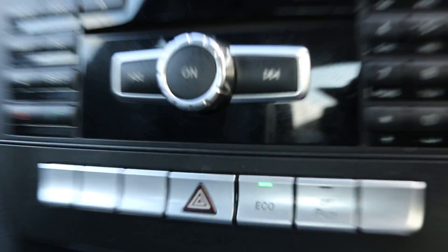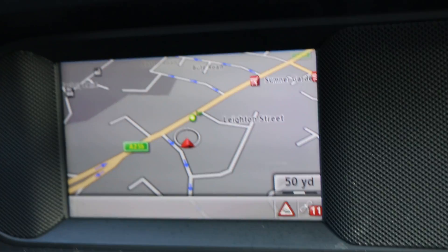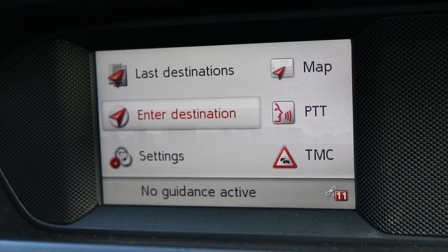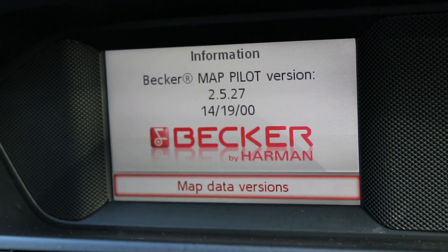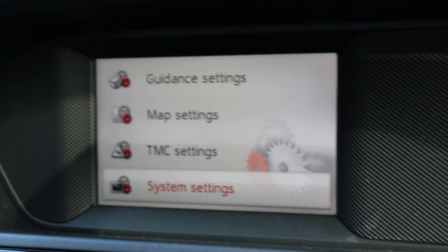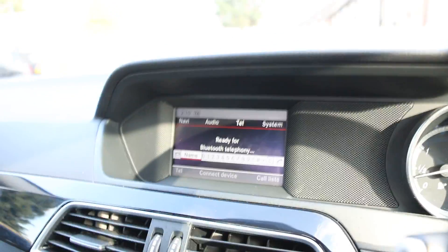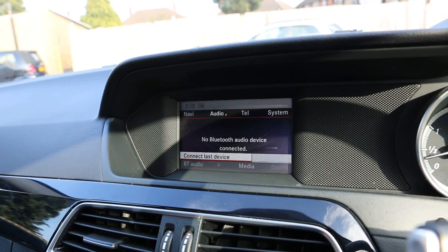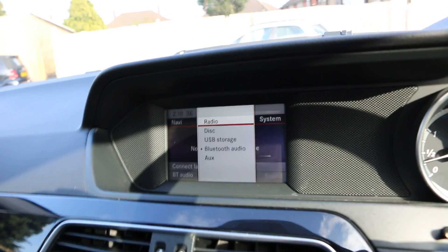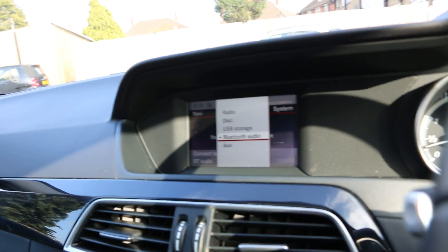Eco start and stop function. It's got satellite navigation with the latest maps on it — 2016. And it's got Bluetooth hands-free connectivity, FM radio. If you go to the media, as you can see it's got Bluetooth audio which allows you to stream your music directly from your phone without using any cables.